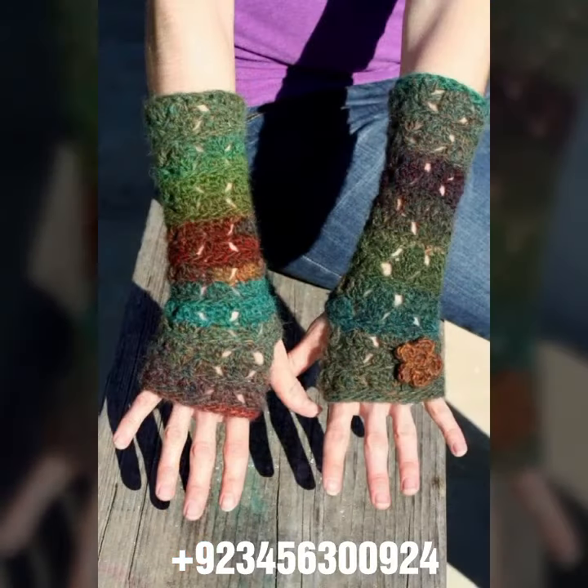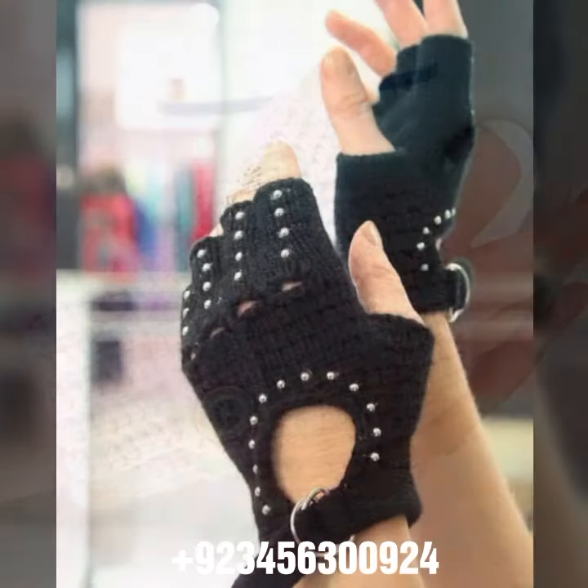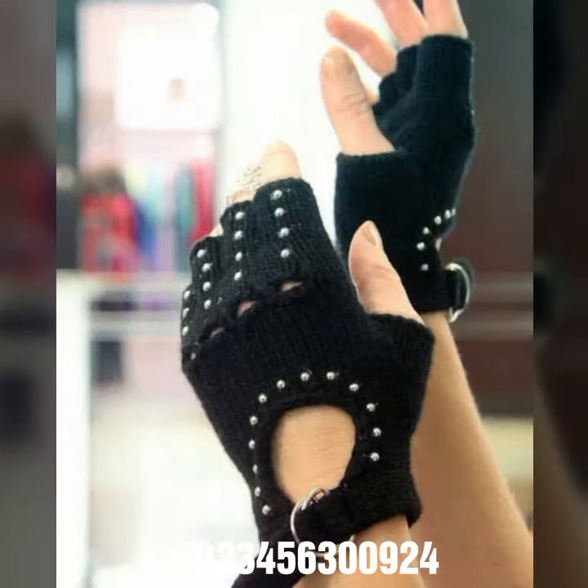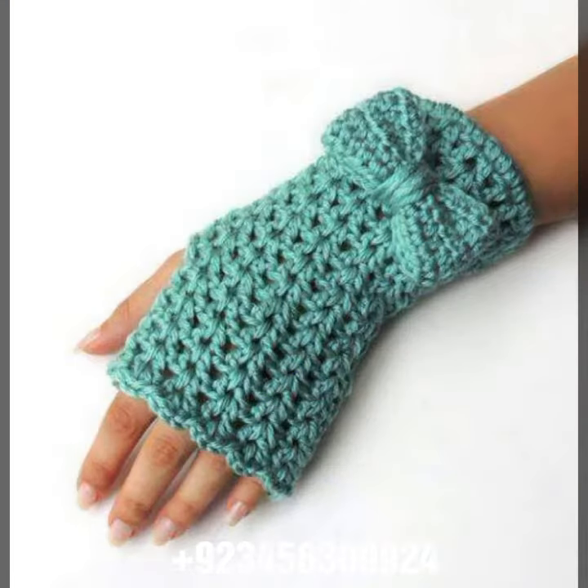So dear friends, for those ladies who love to wear this type of collection — if you want to buy this amazing collection, you can contact me on my number and my WhatsApp number. My number is available in the description. You can order and get amazing crochet material like these crochet women fingerless gloves.